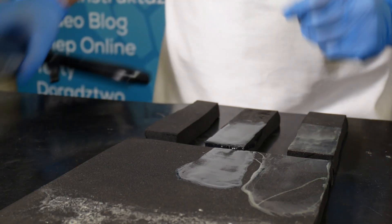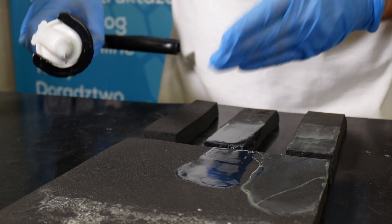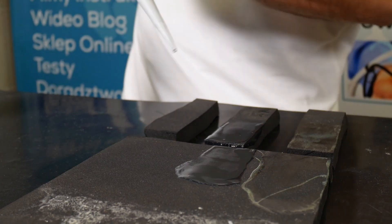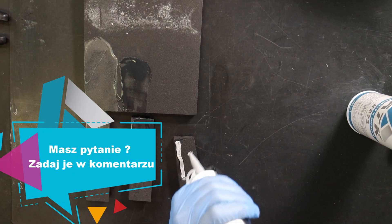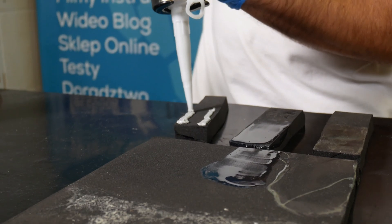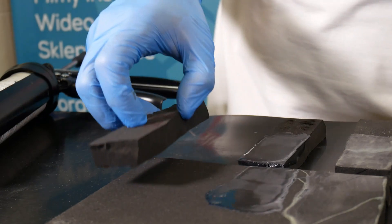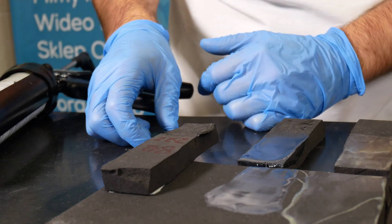Keep in mind that glue 812 is a non-solvent adhesive. We use it when there are unmatched surfaces. We apply it linearly, press down, and leave it to dry.